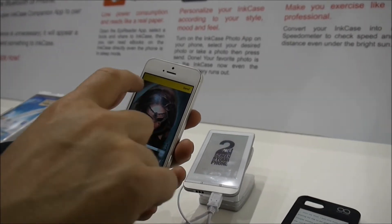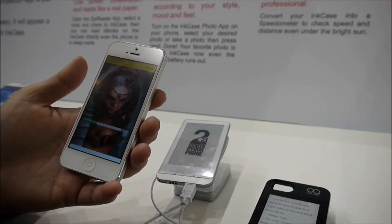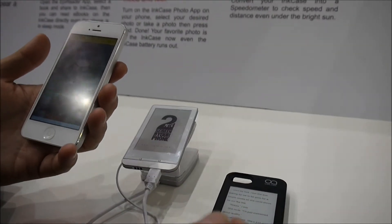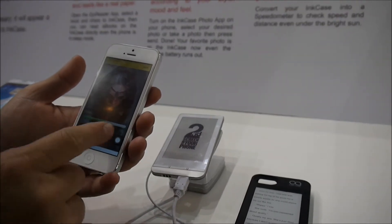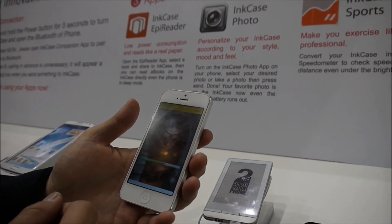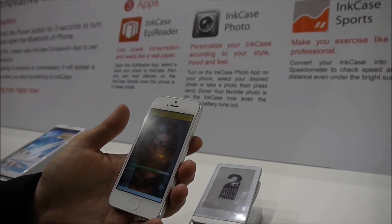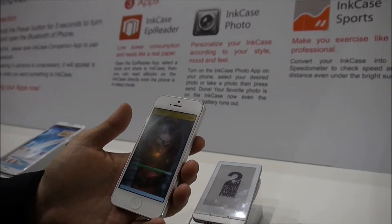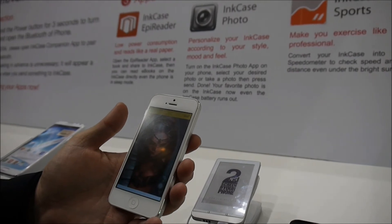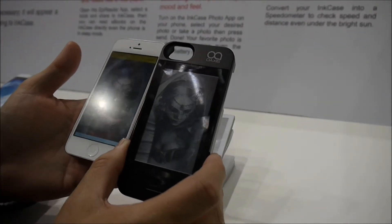The transfer speed depends on the size of the image. Even though this is a color picture, it will only show as black and white. The battery on the case will last for four days before needing to recharge. It shows a status bar while sending — because of the Bluetooth it takes a while. And the picture is updated on the screen.